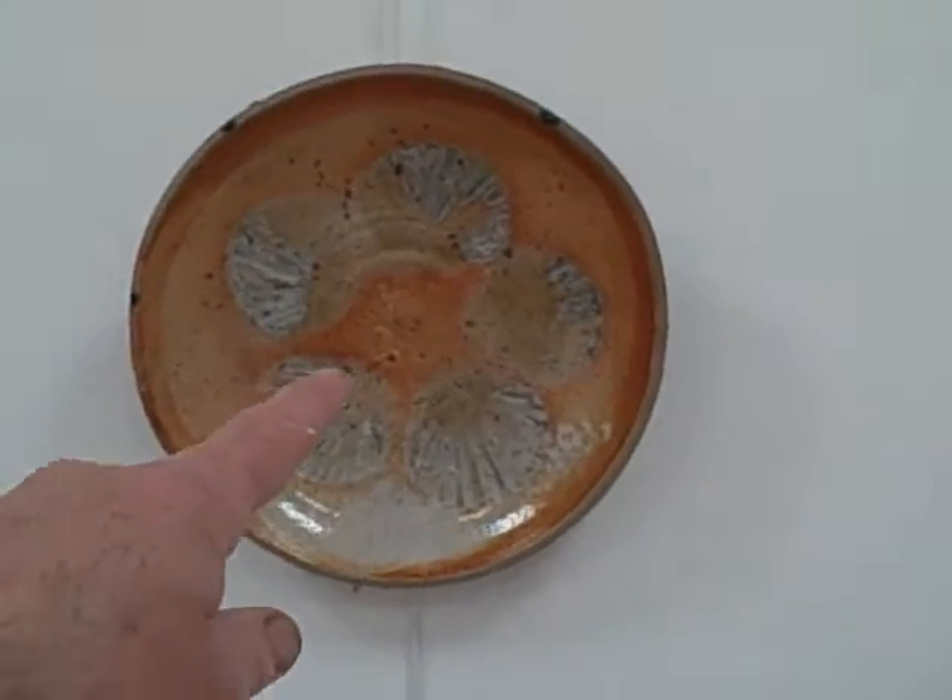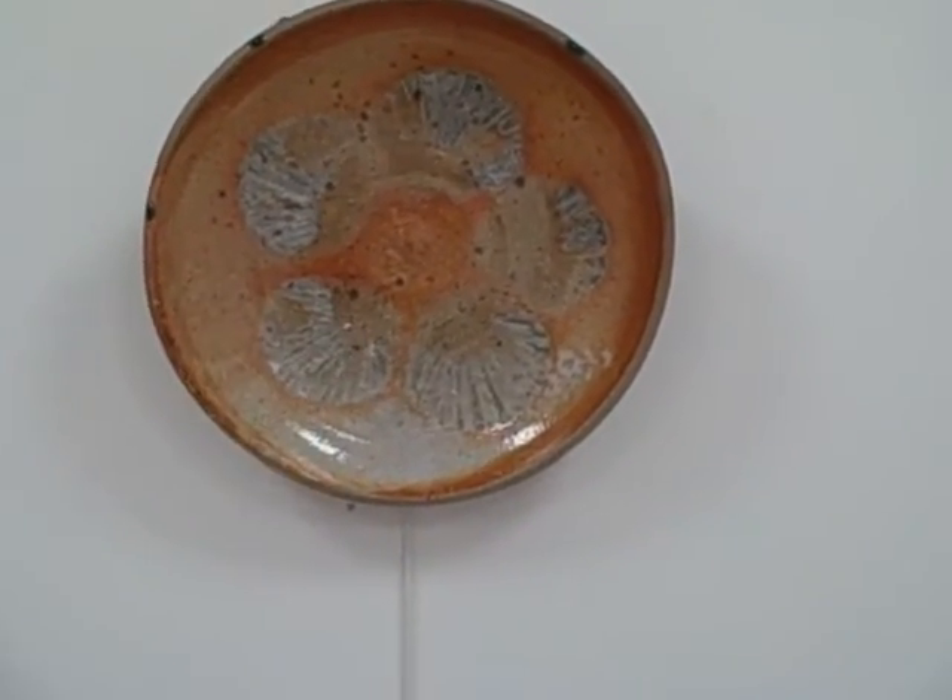Nice large plates — these are fired upside down on big shelves.